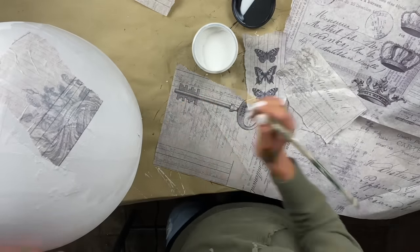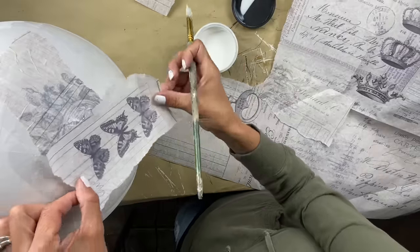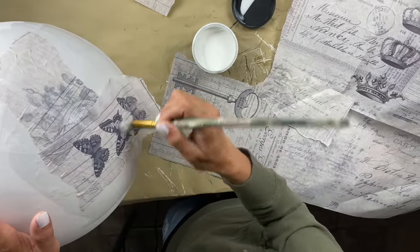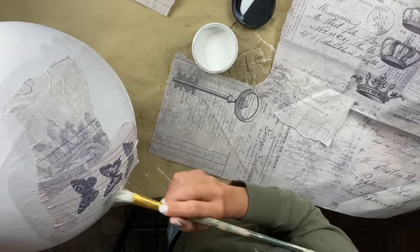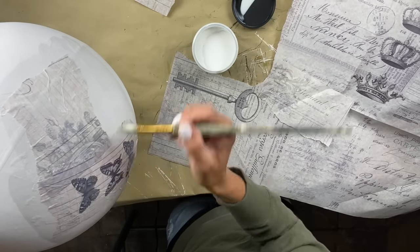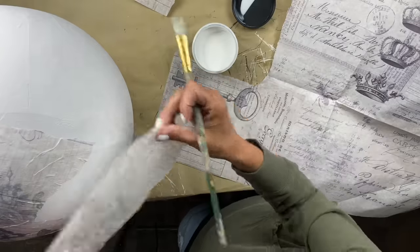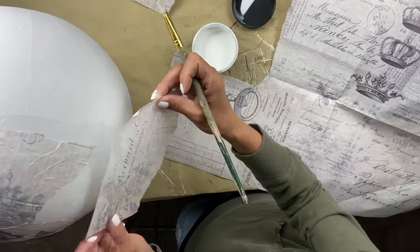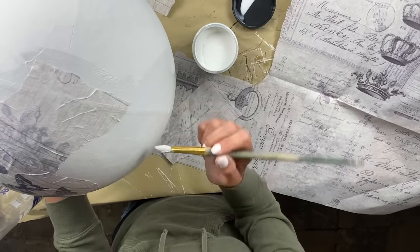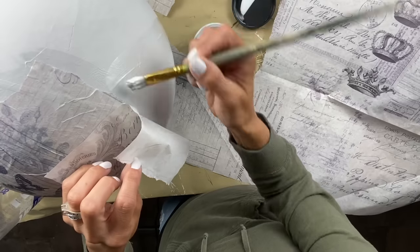It's also much easier to decoupage when you're on a flat surface. What I discovered from doing my last globe is I just tear it into smaller sections. What I liked about this paper is it has a lot of chunks or sections to it — different parts that all go together — so when I tear it up and put it all over the globe, it looks like it was all kind of meant to be that way.